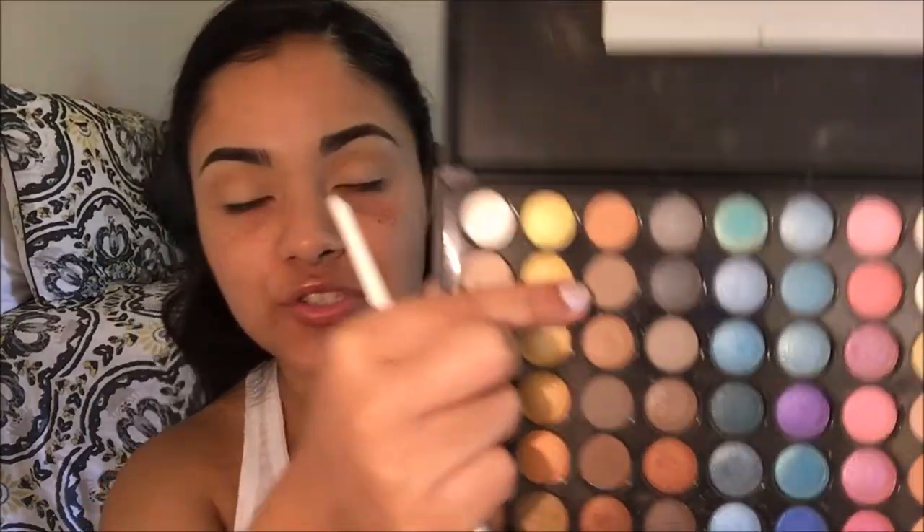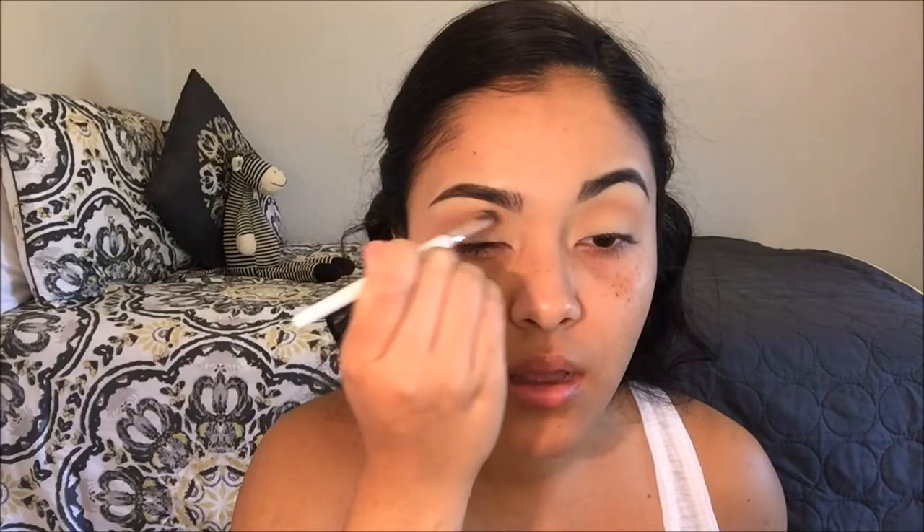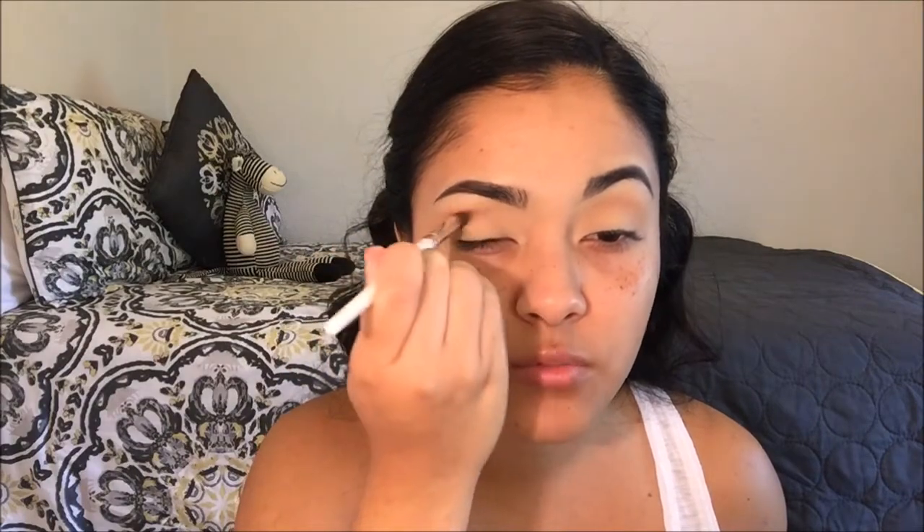After applying my transition shade, I'm going to move to the color right underneath it — it's just a really light gray. With a skinnier blending brush, also by e.l.f., I'm going to pick some of that up and just start working it on the crease using back-and-forth motions.